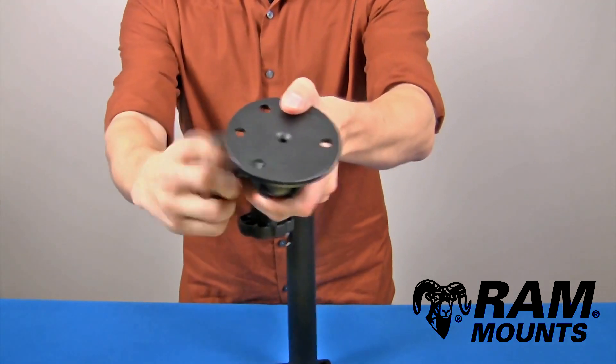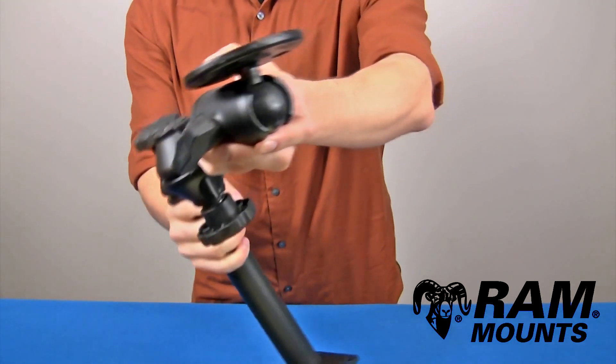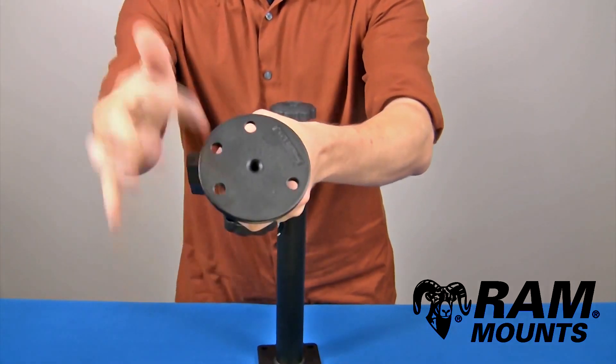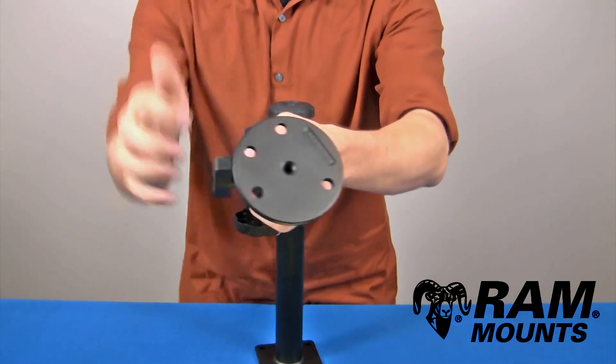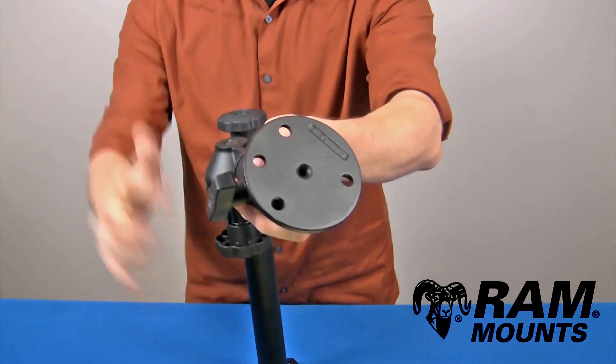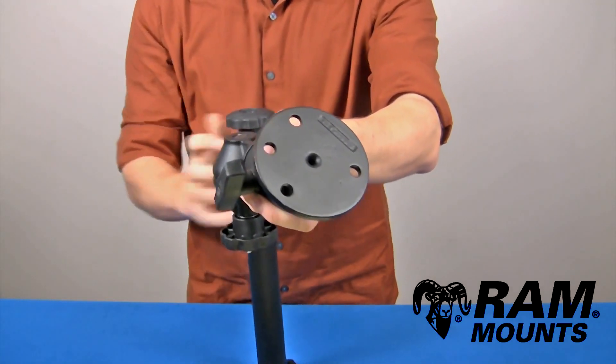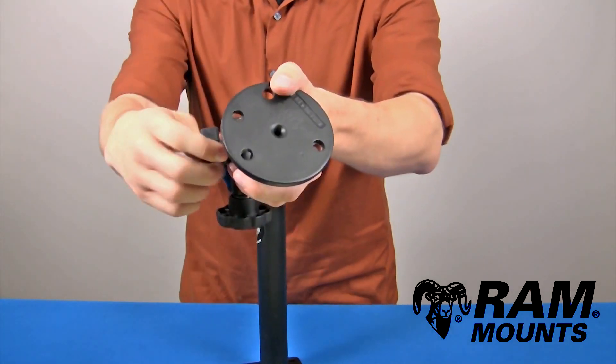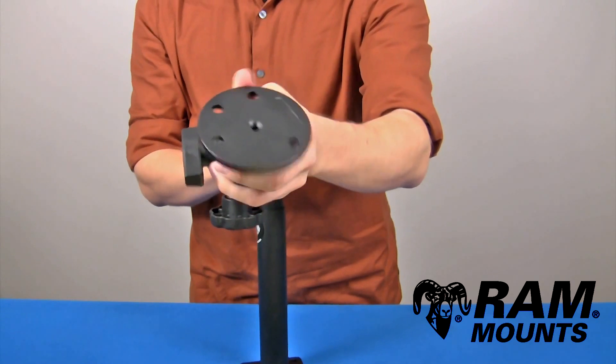At the end of the swing arm assembly you have a ball and socket joint which integrates the C-size one and a half inch diameter rubber ball. The ball plate at the end is 3.68 inches in diameter and contains a total of four holes: a three-hole 120-degree hole pattern as well as a two-hole pattern with a center-to-center distance of 2.75 inches.